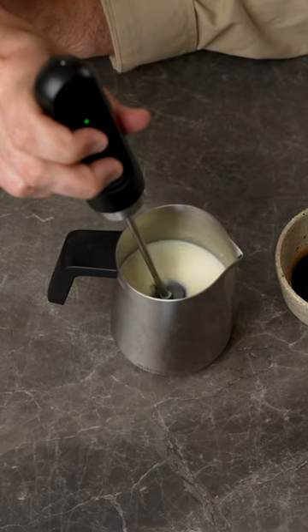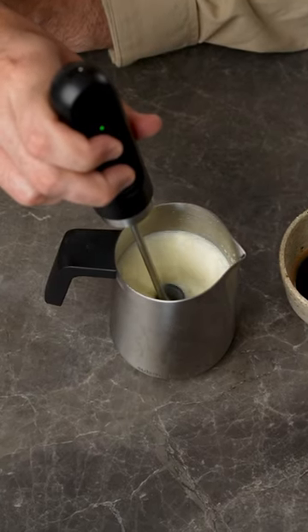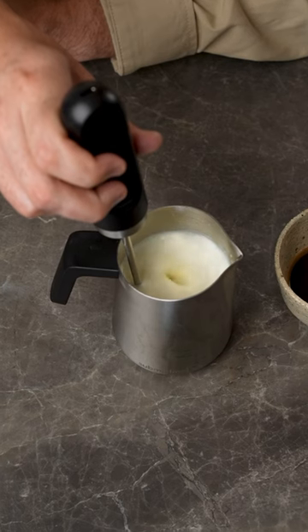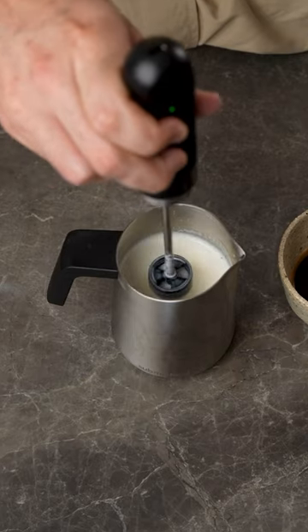Start with the tip near the surface and this will incorporate the air. Then lower it into the milk into the side of your jug and just let it spin. This stage is texturing and it's how you make your milk just like a cafe.